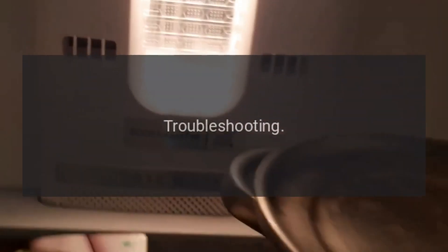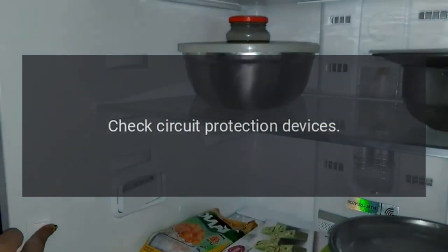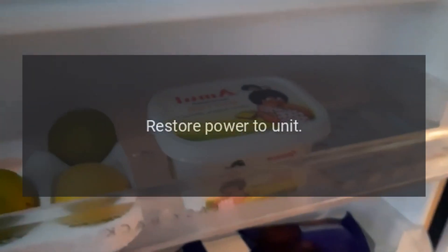Troubleshooting: Refrigerator does not run. No power to the unit. Check circuit protection devices — fuses, breakers, GFI. Restore power to unit.